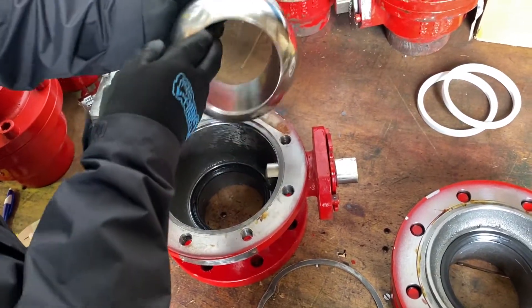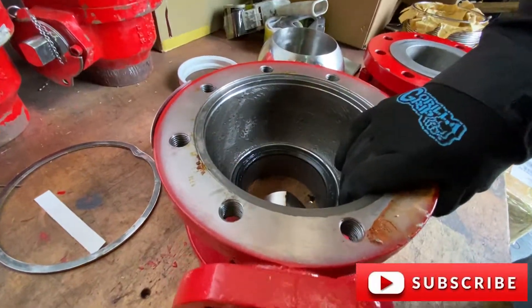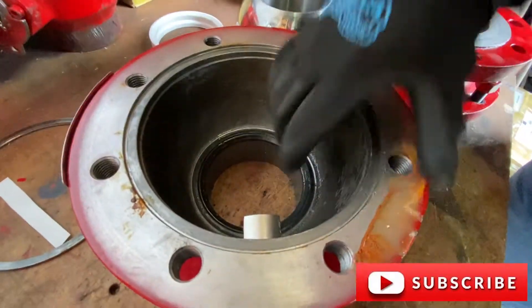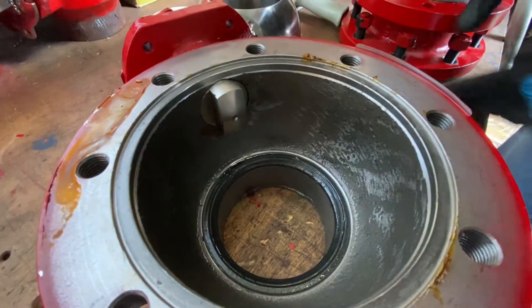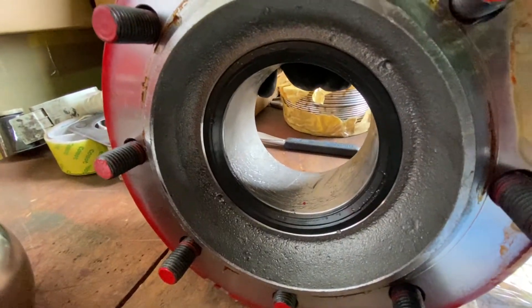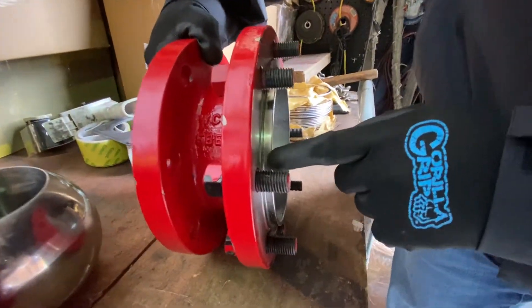You can see the ball sits in a slot. Here's the inside of the body cavity. You have the anti-blowout proof stem on the top, and the seat inside the body, as well as the body gasket groove. On the adapter side, you have the seat insert as well and the body gasket step.